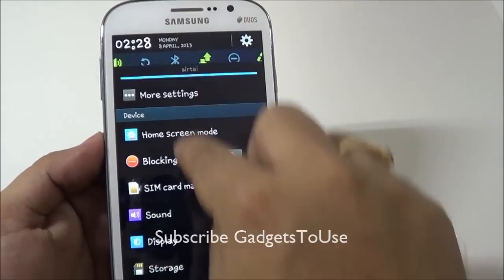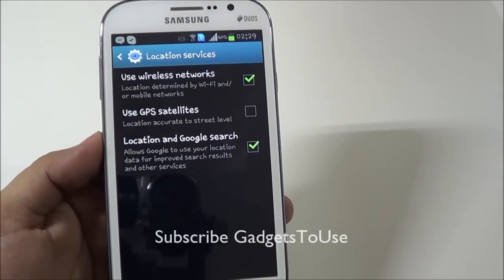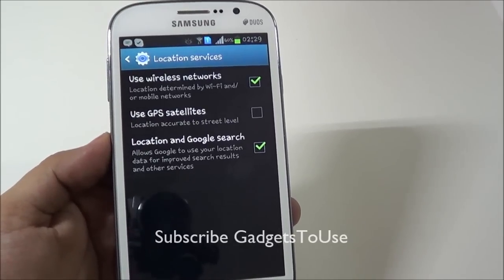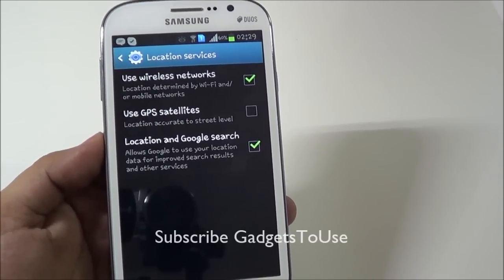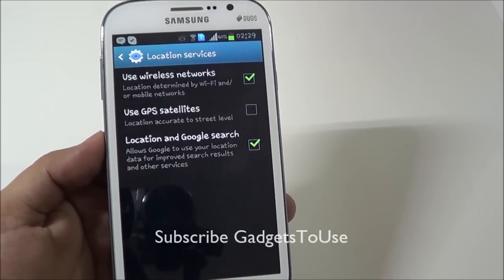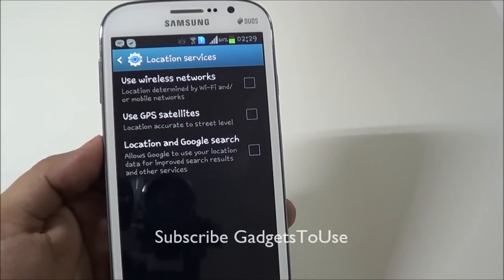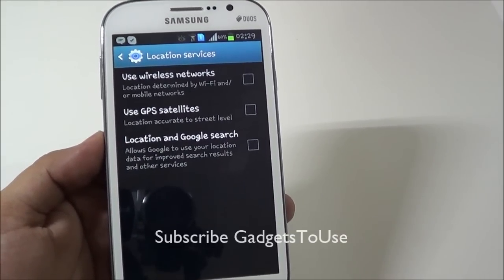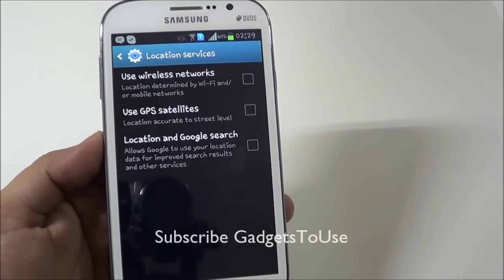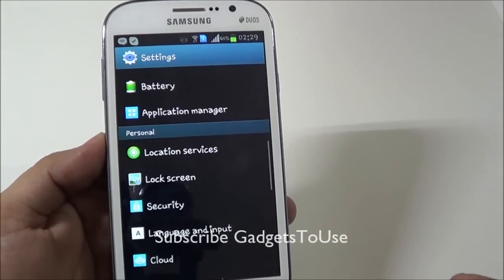If you disable location on your phone, this is going to give you much more battery backup. In case you are not using any applications that rely on location on a day-to-day basis, you can disable it and enable it only when you need it. Disabling location services will give you much more battery backup time, as these services keep running in the background and consuming battery — location services actually consume a lot of battery.